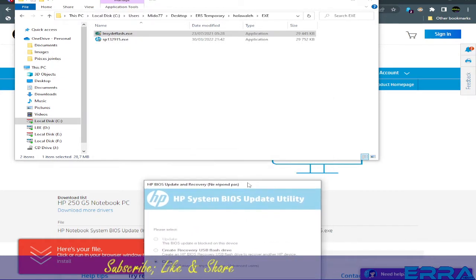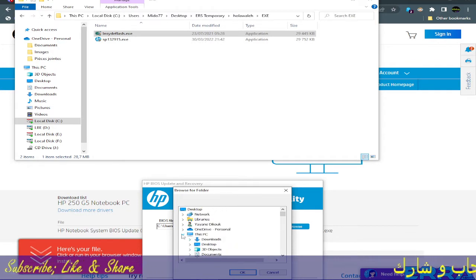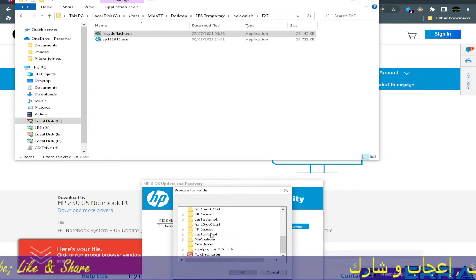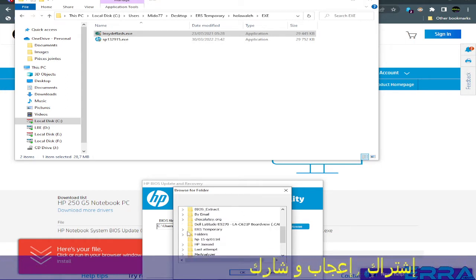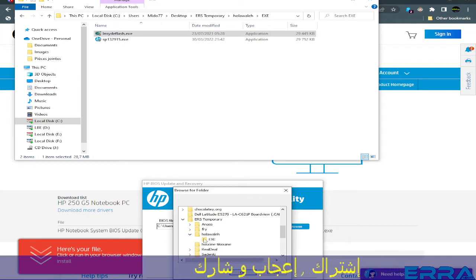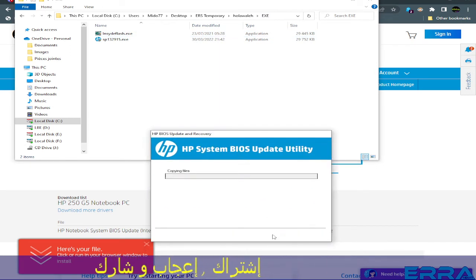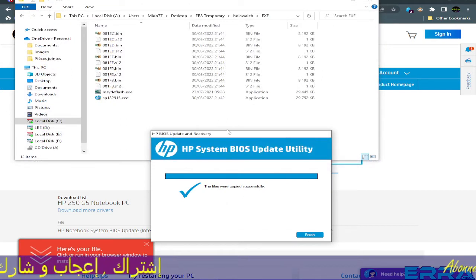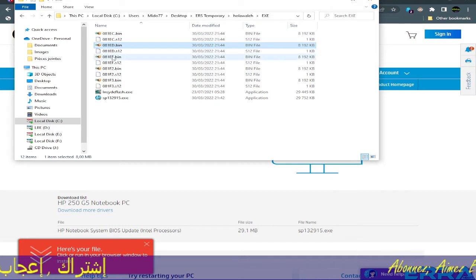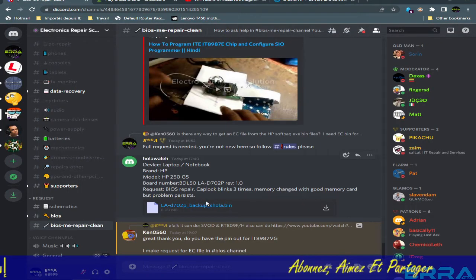We browse and give the path to our working folder on the Desktop — Hula Wale — and inside the exe folder. We click Next. Here we got the files; the folder is automatically opened by the tool. As you can see, there are many files, and we're looking for the one with the right size — 8 megabytes.